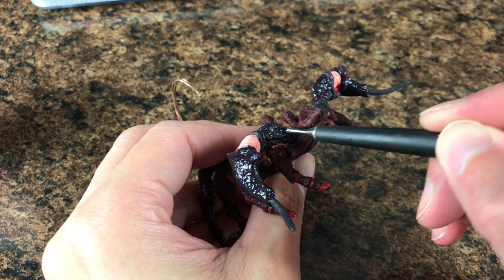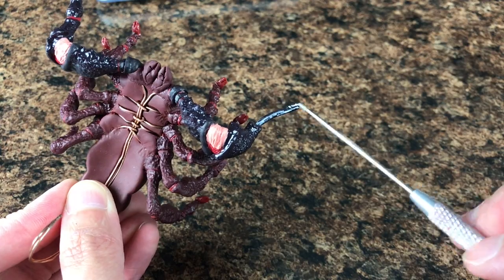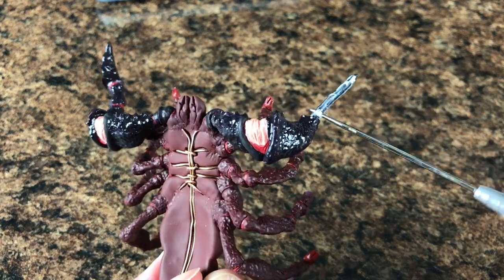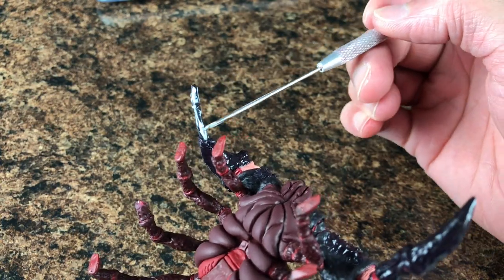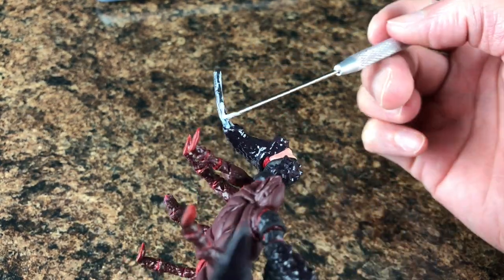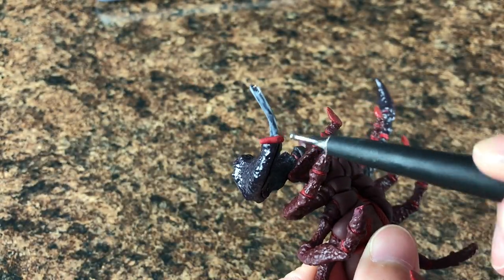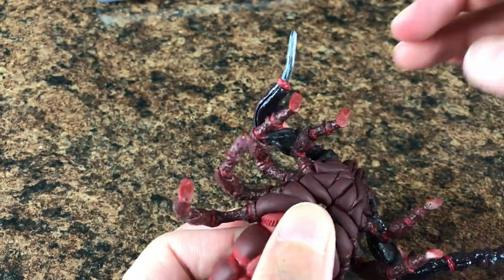Then we have two more sections to add. We add more liquid Sculpey carefully with the needle tool, then add the red tone just at the edge so we start a new section — between sections we always add this red tone. Let's continue.